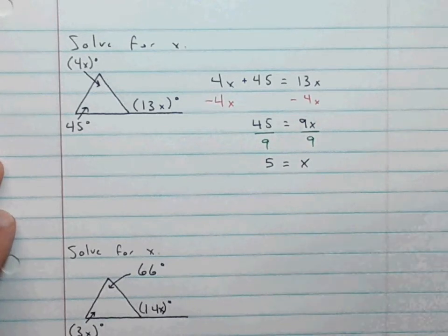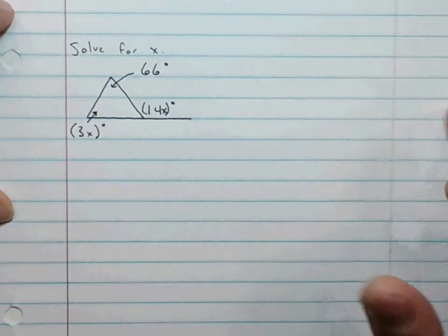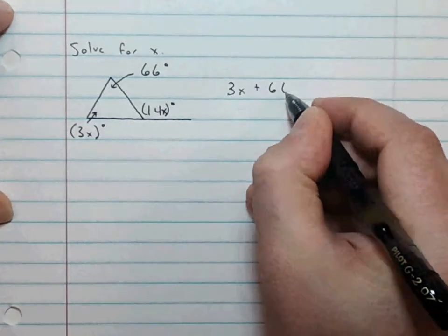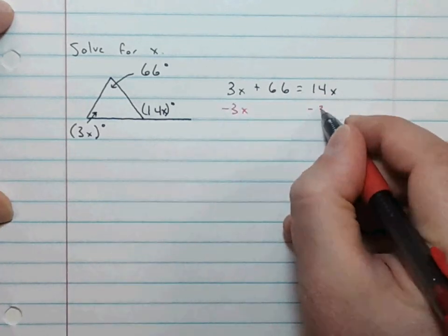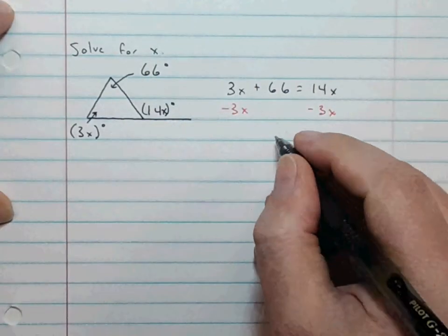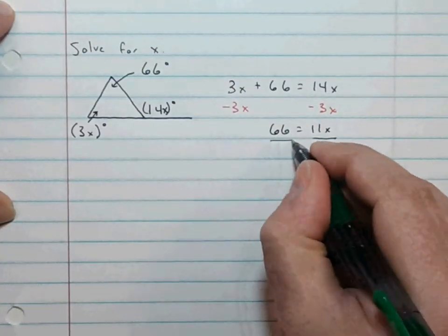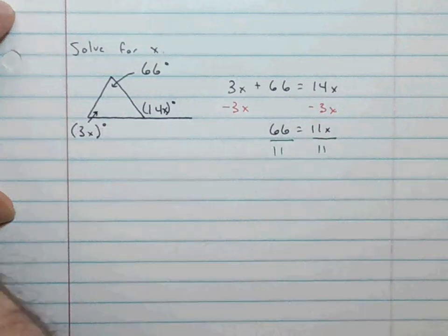So that was a much simpler process than how we previously learned it. On example 2, we are saying that the sum of the two interior angles is equal to the exterior angle. So 3X plus 66 is equal to 14X. First we need to move the variables to one side by subtracting 3X from both sides, and we're left with 66 is equal to 11X. Then we remove the coefficient by dividing both sides by 11, and we're left with X equals 6.